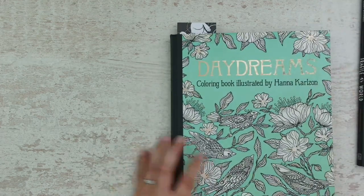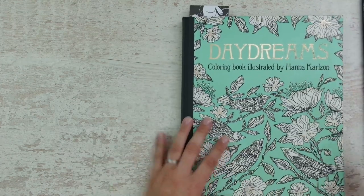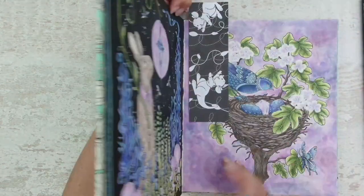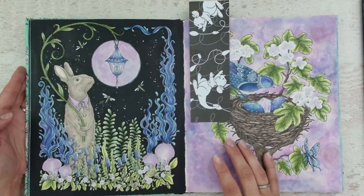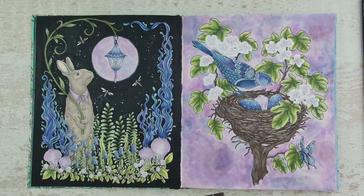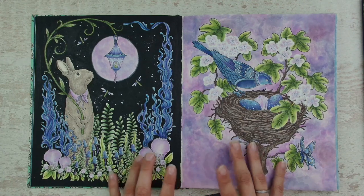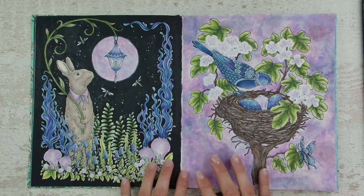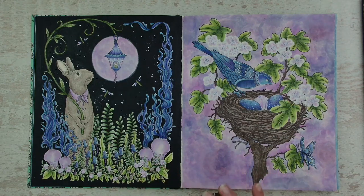One thing that I've learned in my beginner guides and that I really use until today in a lot of my pictures is using a limited color palette. But you can see I have used the same color palette on both pages and both of the pages turned out totally different.